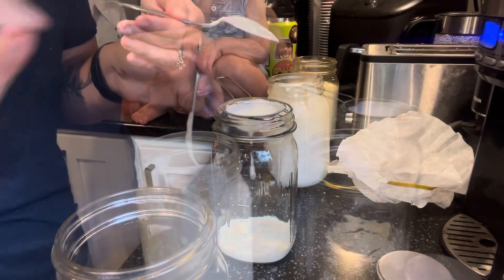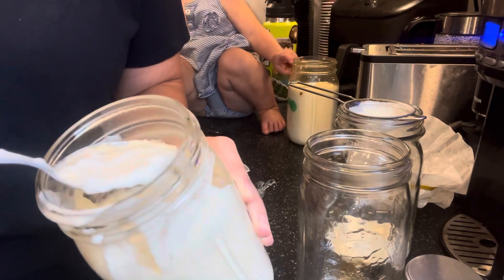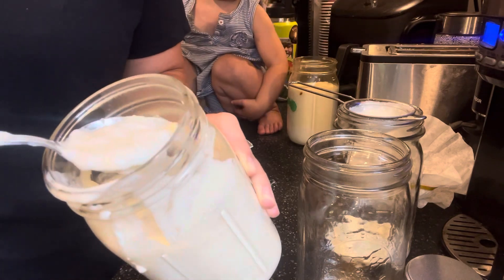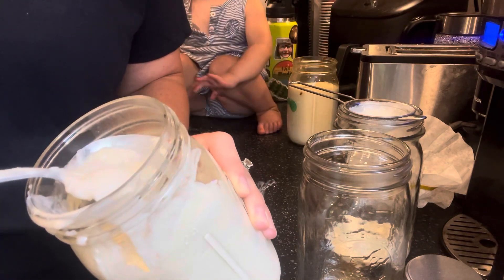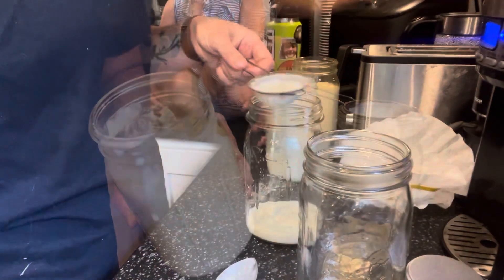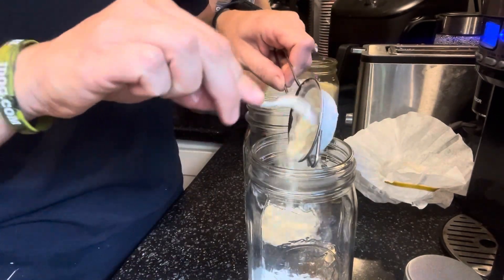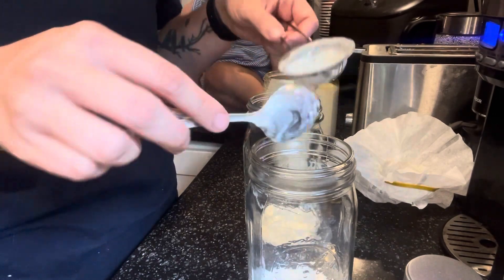The thickest part is usually on the bottom. You can see those little pieces I'm talking about — that's really what we want for our next batch. But it doesn't matter if you get some liquid into your next batch; it's just going to be more starter. So we have a nice little strainer full of the grains. I'm just going to put them into my clean jar, and this will be our starter for the next batch.